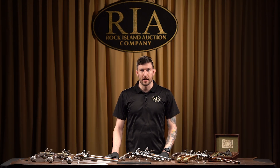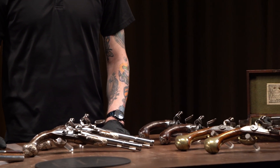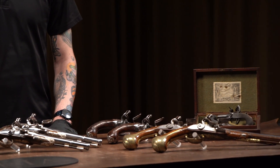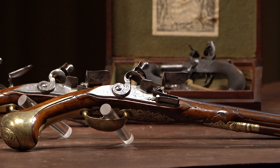Hi everybody, this is Seth Isaacson at Rock Island Auction Company, here to talk to you about some of the firearms coming up in our May 2nd through 5th Premier Firearms Auction. We've got a lot of flintlock pistols coming up, and those are what get me pretty excited. I've got a selection of them here today — we've got a lot more than this coming up in the auction, so definitely check out the catalog, both online and in print, for all the technical details and the wide selection.